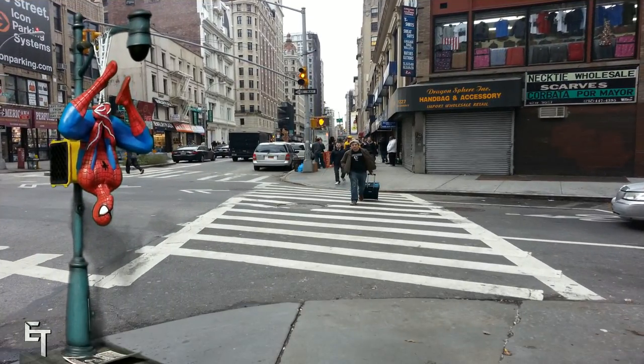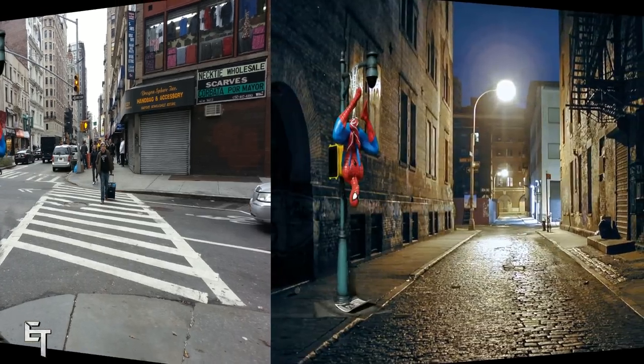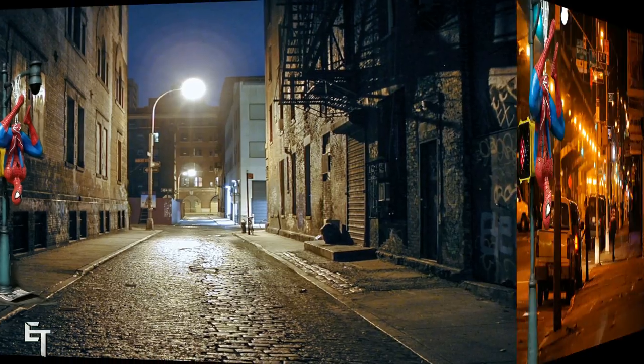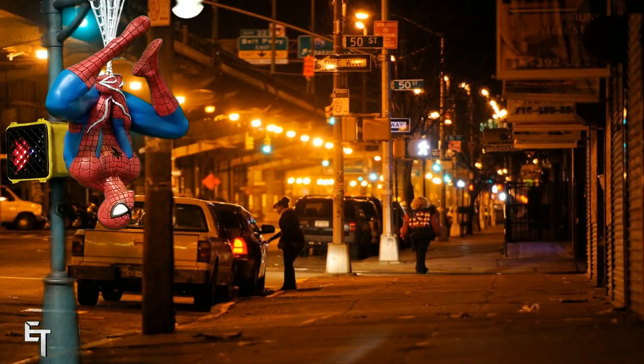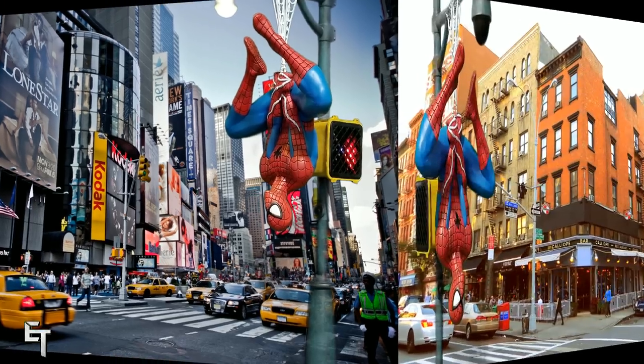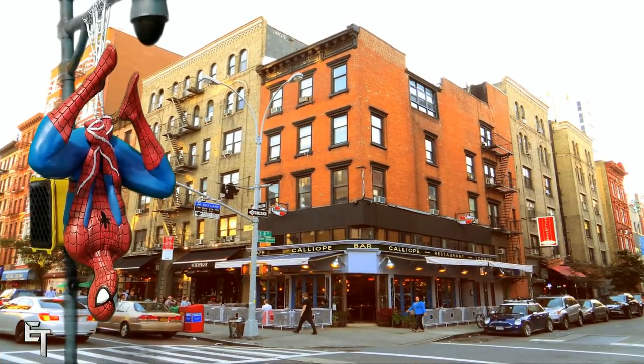So once again, if you're looking to pick this up, this is the Spider-Man Collector's Gallery statue by Gentle Giant — I absolutely love it, it was an amazing birthday gift to receive. I'd like to thank you all for watching, hope you enjoyed it. If you did, please leave a like and don't forget to subscribe if you haven't already. Until next time, I'm your friendly neighborhood ELT — hope you enjoy this slideshow of photos, catch you later.